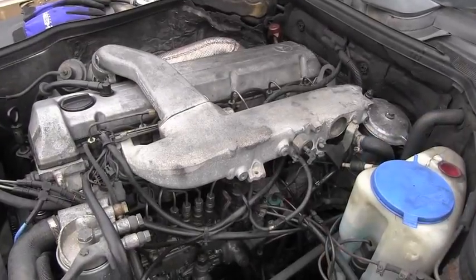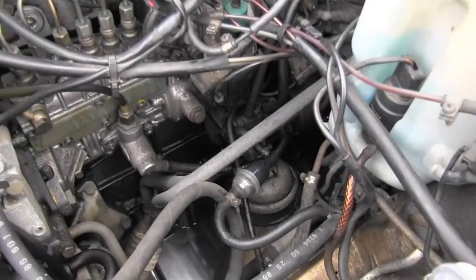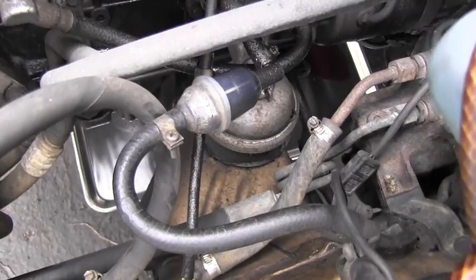This is the so-called OM603 turbodiesel engine. It's very easy to locate that fuel pre-filter because it's right here and it's very easy to get to it.